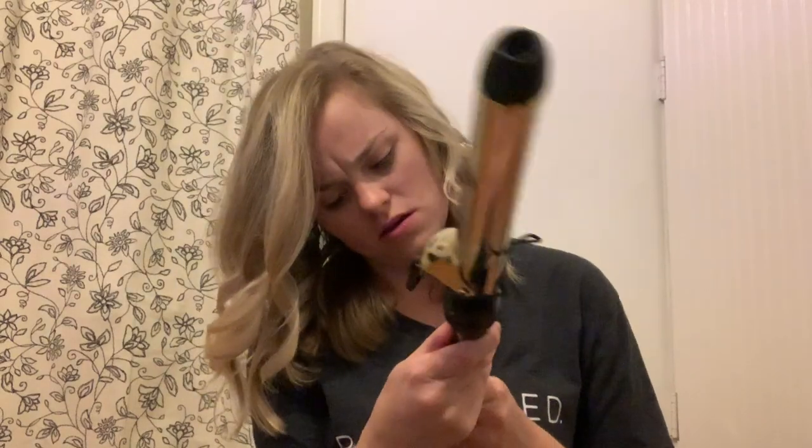I'm going to give it a second to cool off a little bit. This curling iron — the brand is Pro Beauty Tools. I got it from Target a few years ago. Really you can use any type of curling iron, it's just your preference. I probably only paid about $20 for this.